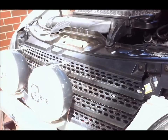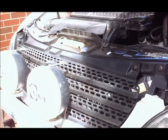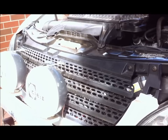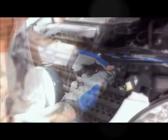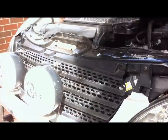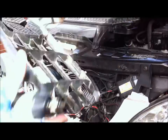The first thing to do is to remove the front grille. There are three screws along the top that I need to take out — they're a T25 Torx bit. Good idea to get yourself an electric screwdriver; makes things nice and quick. Once those three screws are out, you just lift the grille straight out, like that.